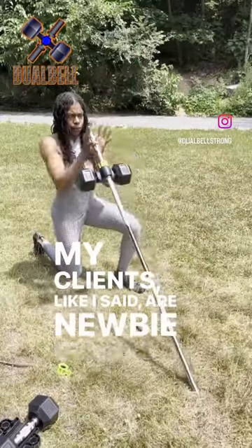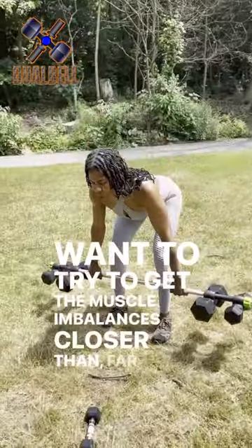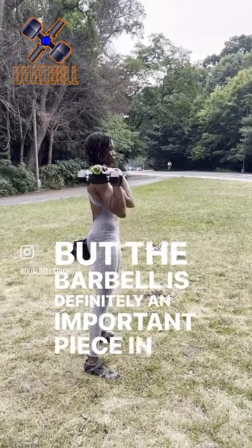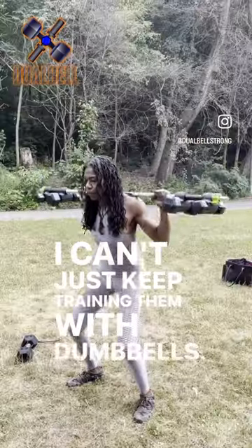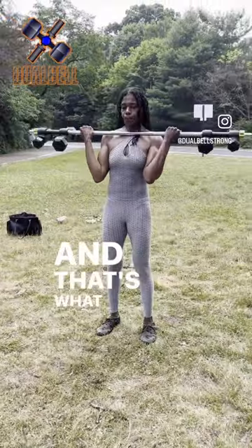My clients, like I said, are newbie clients, so they have been trained on dumbbells just because we want to try to get the muscle imbalances closer rather than farther away from each other. But the barbell is definitely an important piece in linear progression. I can't just keep training them with dumbbells. At some point I need to see if we have made any progress on eliminating that muscle imbalance or not. And that's what the barbell is for.